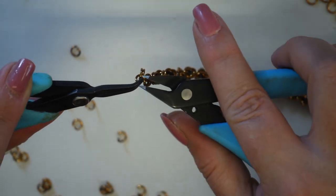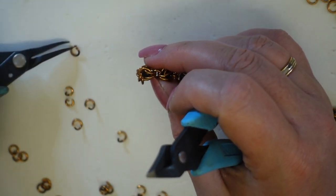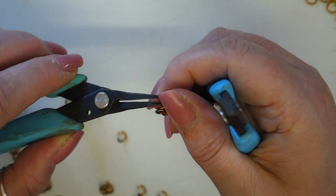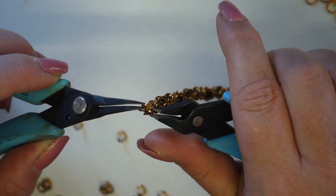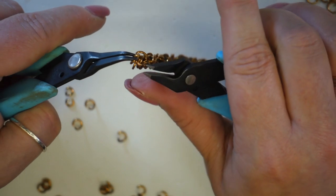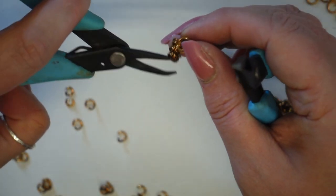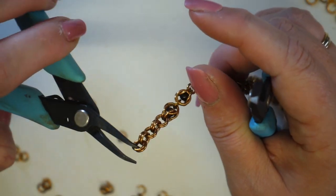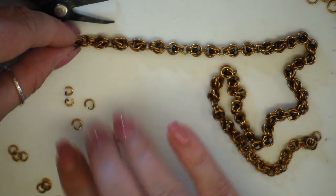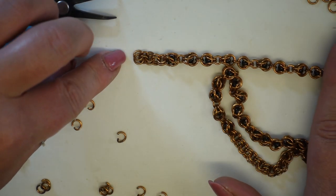You just pop one of your complete units through the two jump rings and close. Take one of your open ones and pop that again through the same two sets of jump rings to close it. There you have your two-and-two weave. You could make this a one-and-two if you wanted — I just thought it was a nice balance. It kind of graduated down the design of the necklace, going from this chunky weave to the more spaced-out links and then this two-and-two.